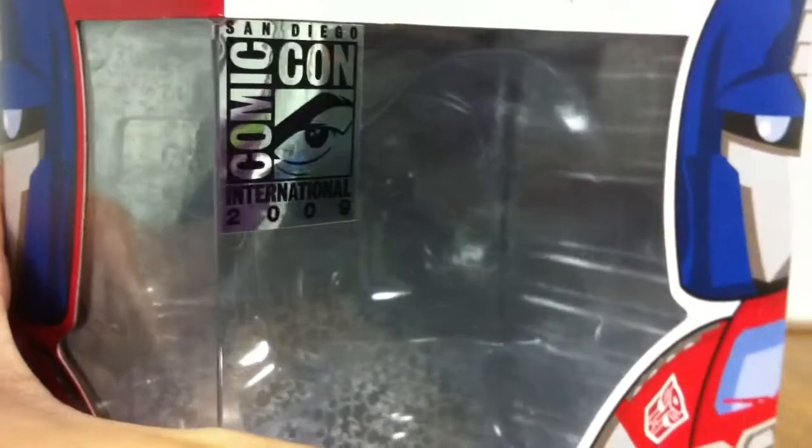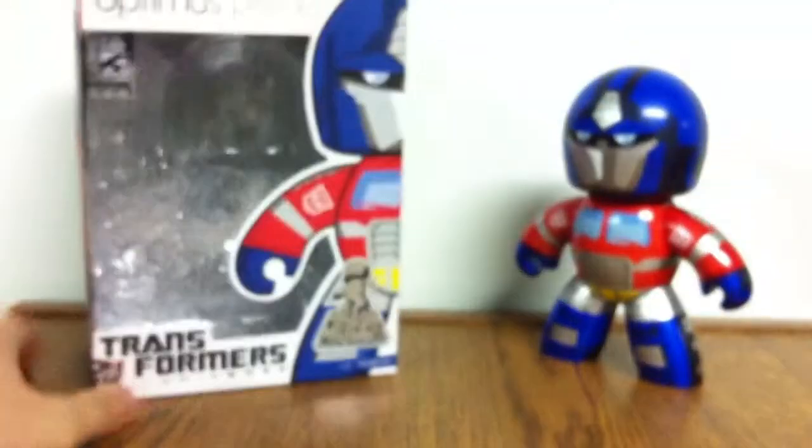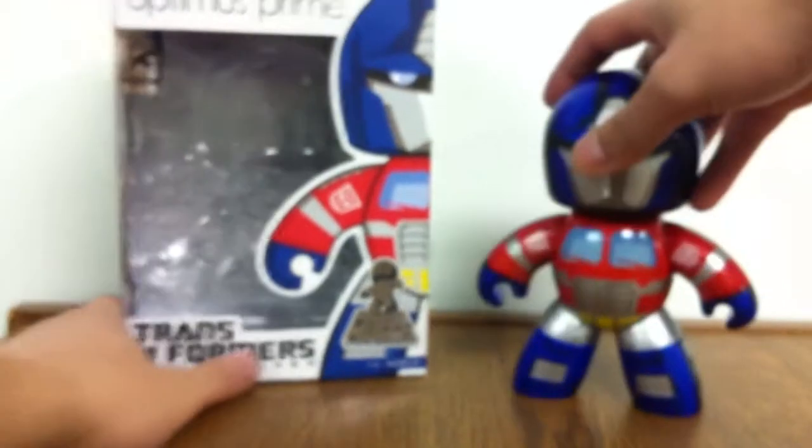There's the Comic-Con sticker and this metallic thing — I don't know, whatever. That's enough about the box.